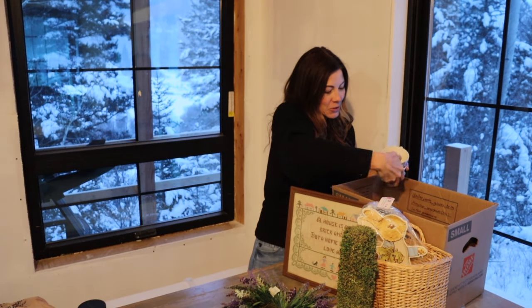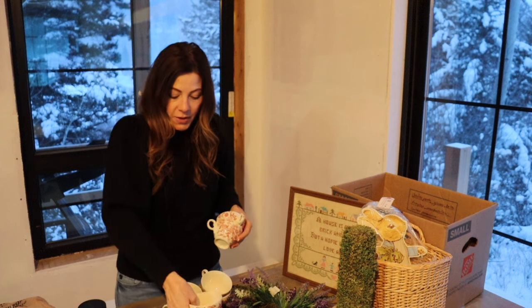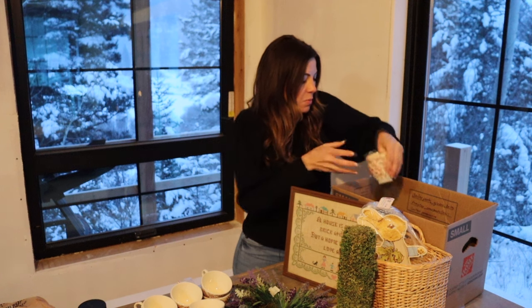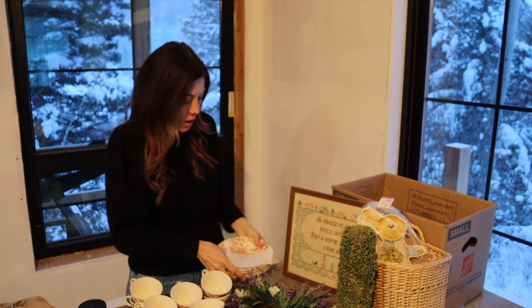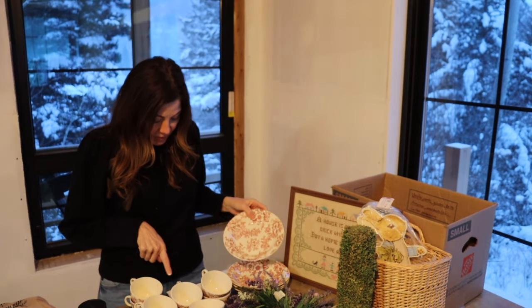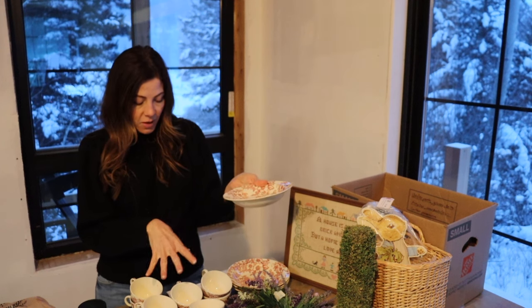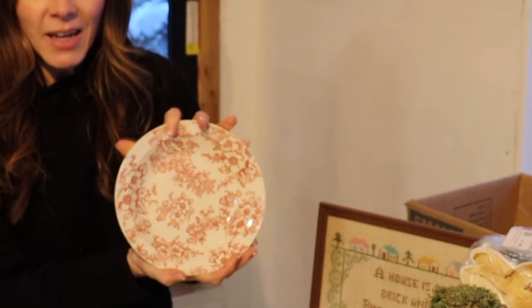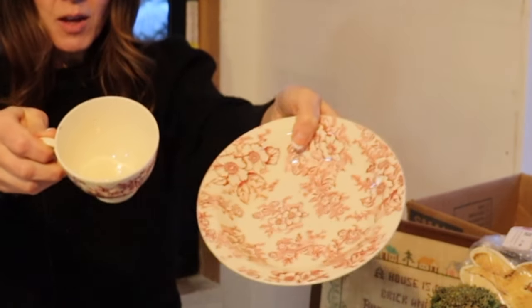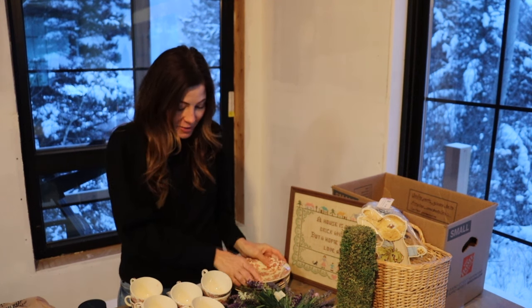These beautiful dishes — I love them. There are 10 cups and they aren't really marked, so I'm not sure if they're branded. However, they're pretty and I got all of these — four bowls and the cups — for $6.50. The bowls are very shallow soup bowls. There is a mark on the back but it's so faded you can't even read it. If any of you have ever seen or know what these are, please comment below. I might keep four cups to go with my bowls and sell the rest.